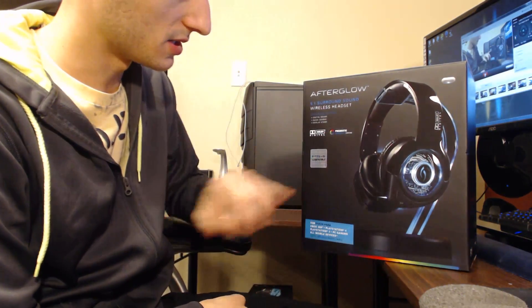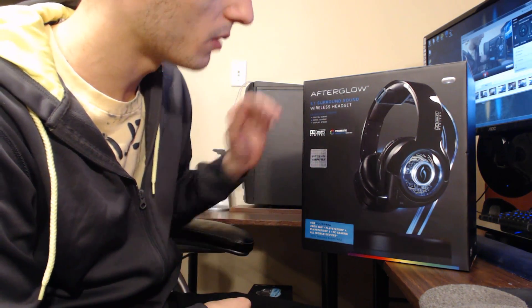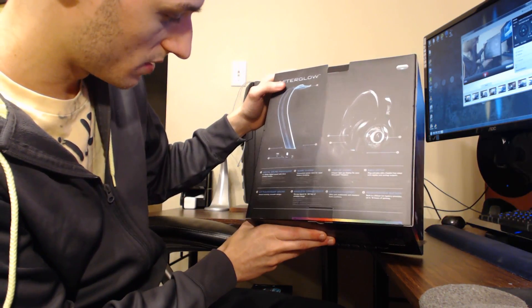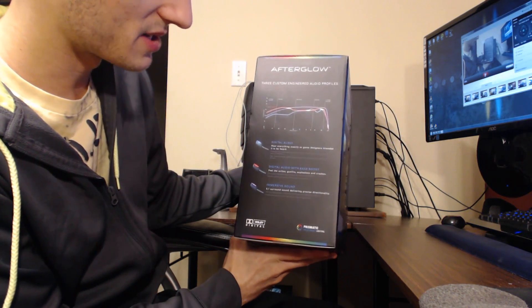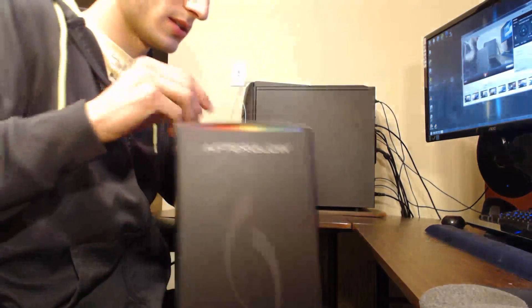It is PS4 compatible with Dolby Digital. On the outside of the box it looks like it comes with some sort of stand, and it lets you know it is digital sound processing, quick charge, display stand, and easy setup. It looks like it has three different audio functions right there on the side. Let's get this thing open.